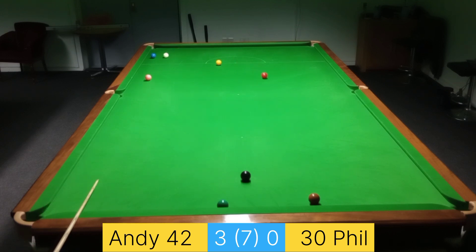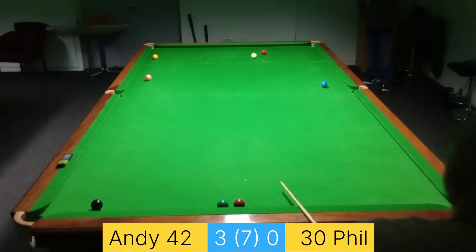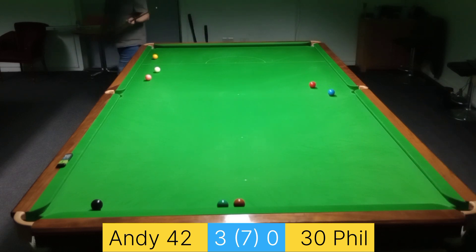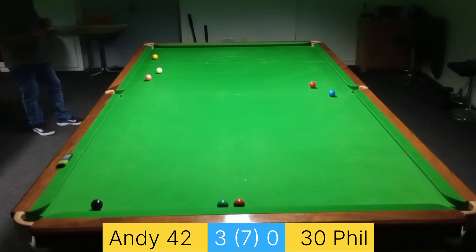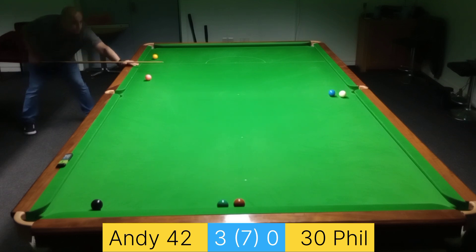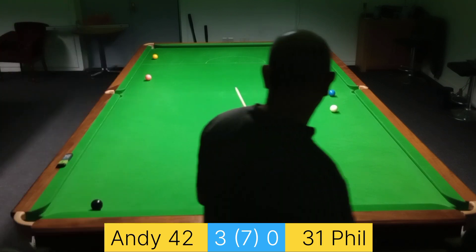Just take the extra seven points and try and play safe — get somewhere behind the pink. The blue was a bit too much of an ask. Phil missed that one and we proceeded to play around with this red for probably the better part of 10 minutes trying to get safety shots. My attempt at getting in behind the pink and the red below the middle pocket has gone very much wrong. I'm using the bump of the middle pocket to good advantage there.